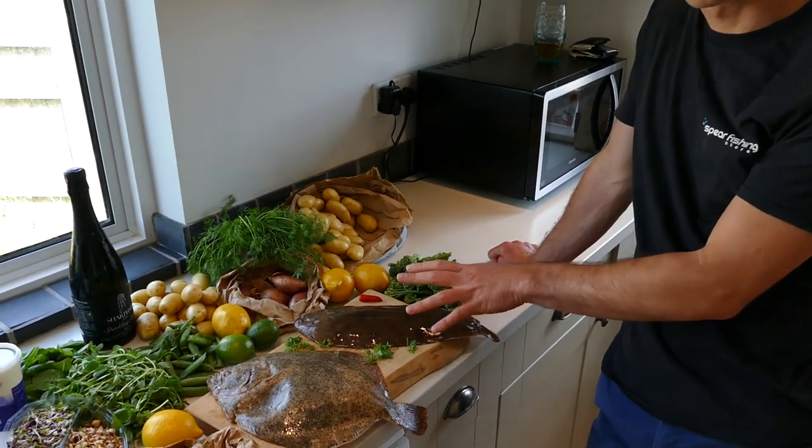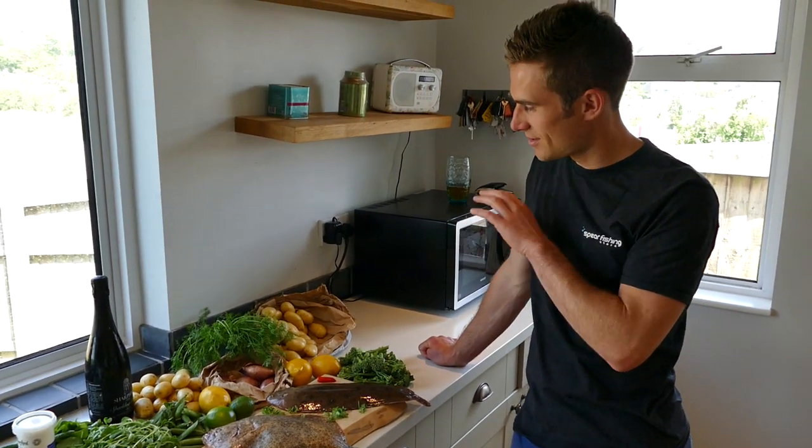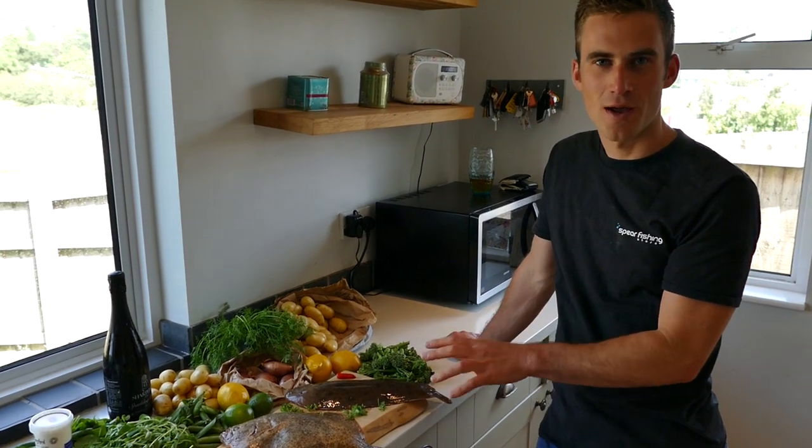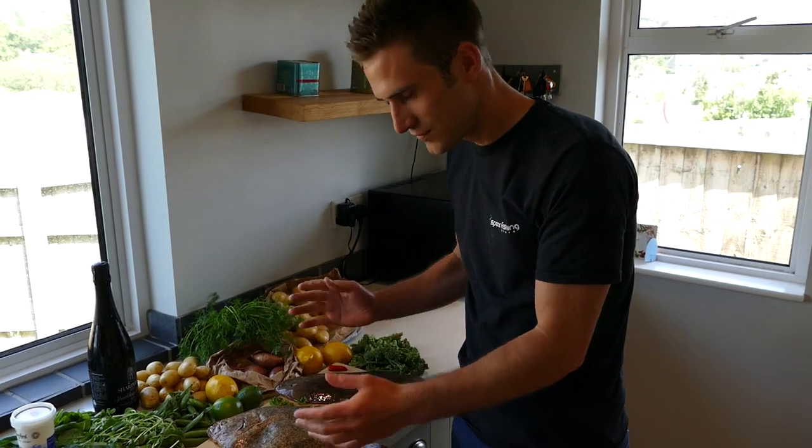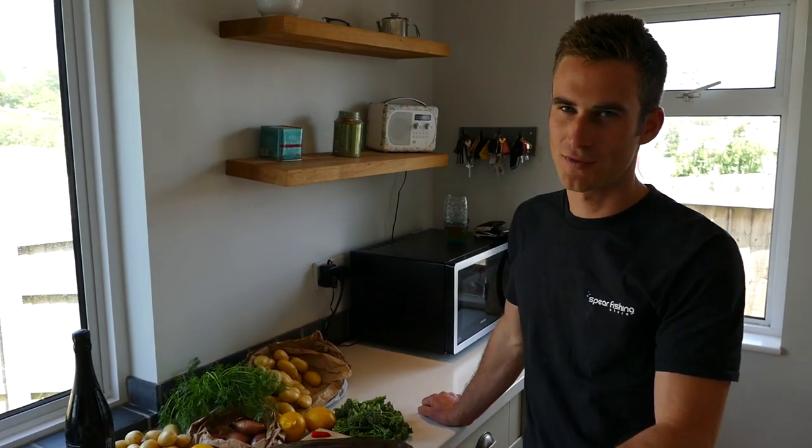The Dover sole is going to cost you around 30 pounds for the whole fish, so we have taken our time to fetch the finest ingredients to cook these fish as well as possible. We don't want to mess these valuable fish up.